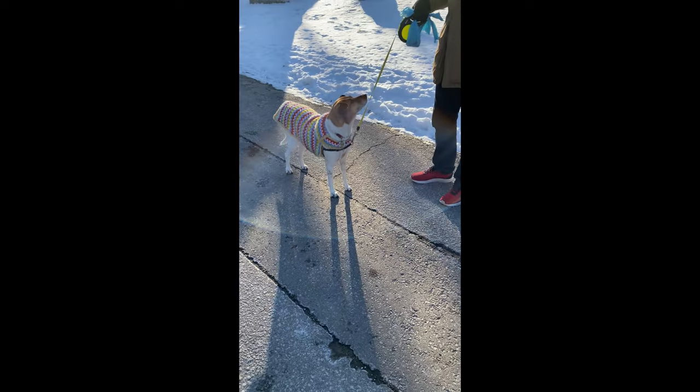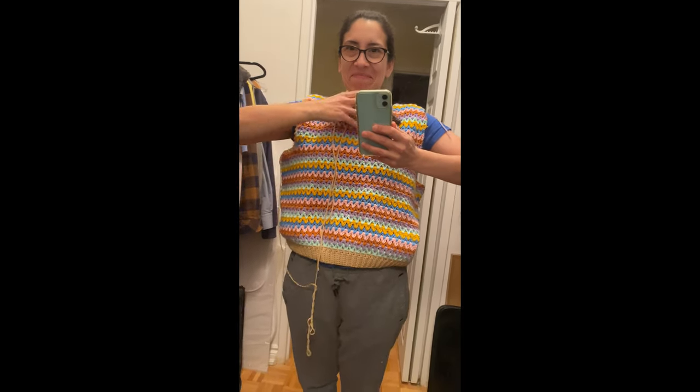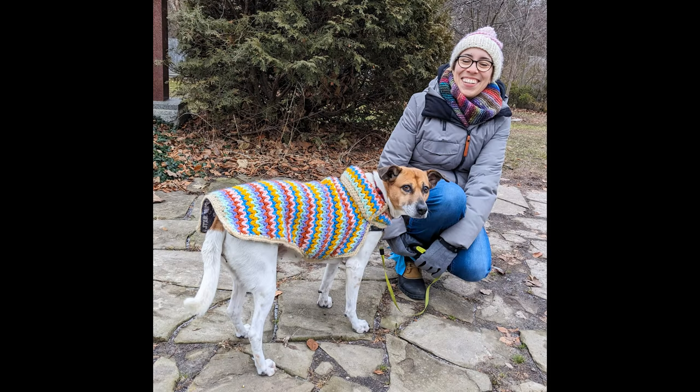I wanted something simple and oversized, so I began crocheting the ribbed bottom and shaping the armholes. However, things didn't quite turn out the way I imagined. When I tried on the vest, I realized it was too oversized and the armhole shaping was off, giving it an unflattering baggy look. Although the vest didn't turn out as planned, I learned that not every project needs to be perfect and that it's okay to make mistakes along the way.